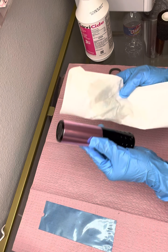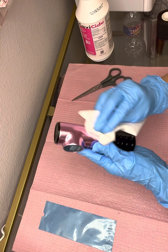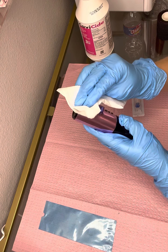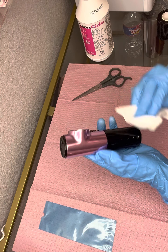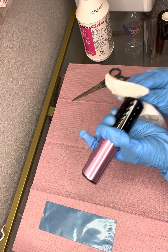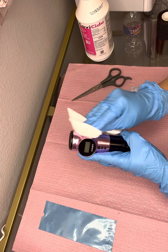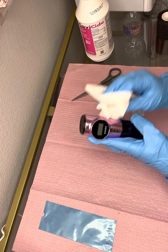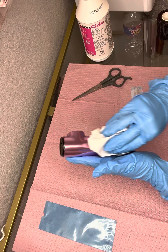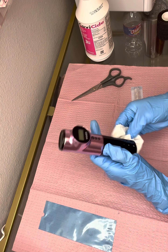So I just wipe it down thoroughly. You want to make sure that you're careful with the buttons — you don't want to cause any damage or make those pop out from their little gummy material. And then you're going to see me flip it, and you want to clean that portion, like the tip of the machine where the needles go in. You want to make sure you clean that thoroughly, so I give it a really hard rub down there. I like to rub this down a few times just to make sure.